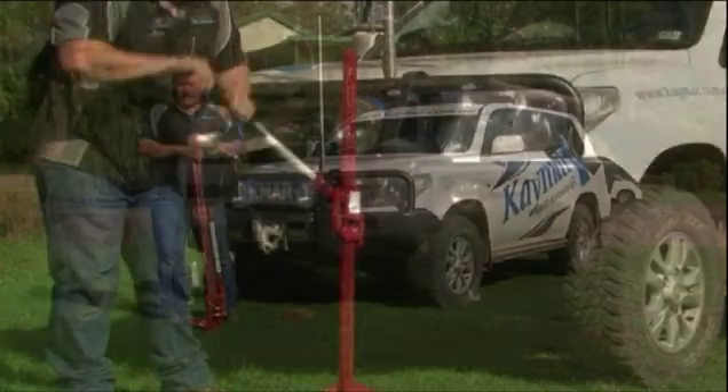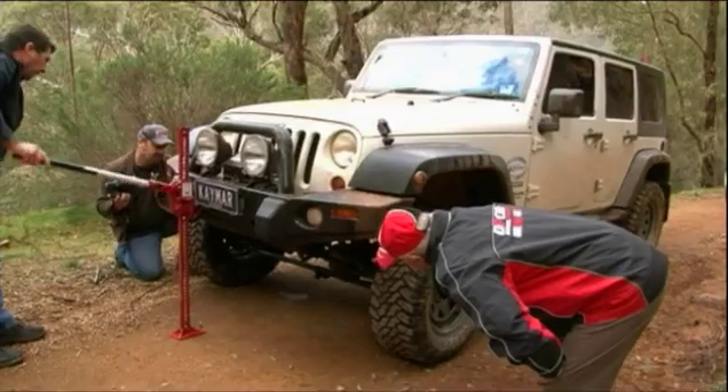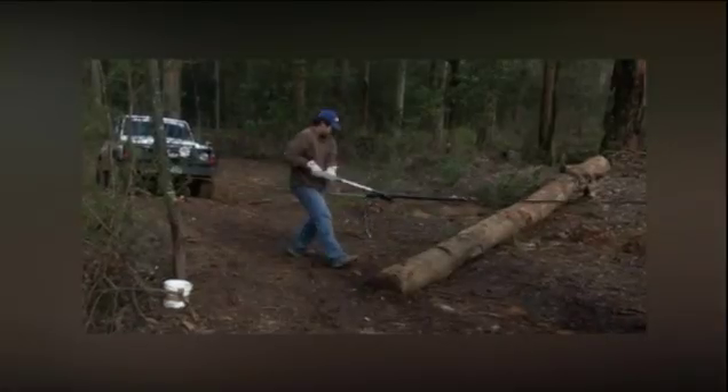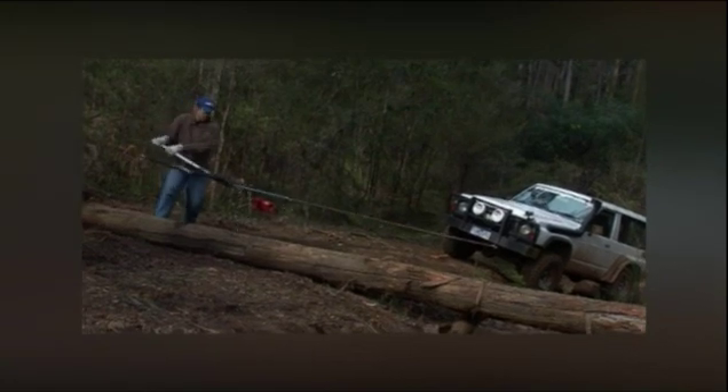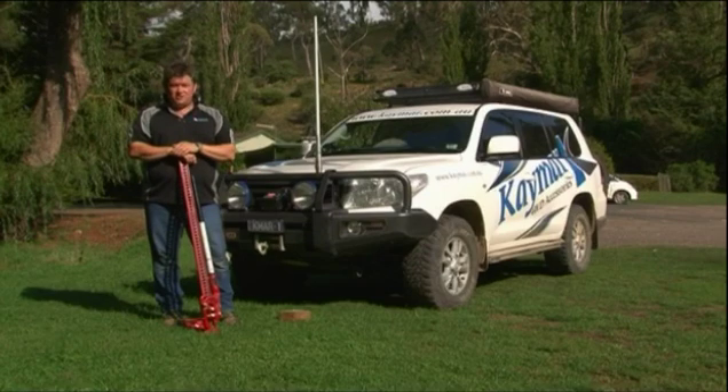At the end of the day, a high lift jack is a fantastic tool to use out in the bush. It can lift your car, move your car sideways, or be used as a wedge — high lift jacks have a number of different uses. Remember that the high lift jack is dangerous, and always keep your face away from that handle. Enjoy your four-wheel driving and don't forget — do it safely.